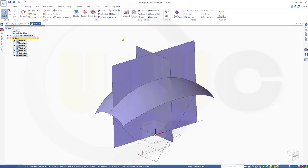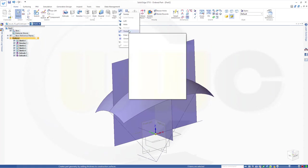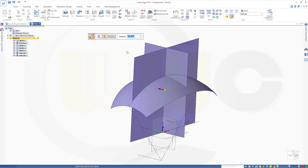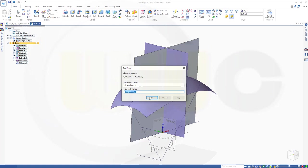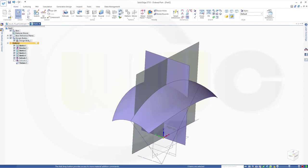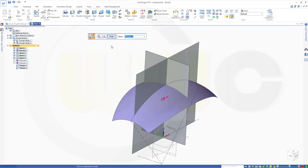Now I want to thicken those surfaces, and I want to make my quarter here. I will thicken in that direction and in that direction by 0.5 mm. I will need another body. So let's go to home — there it is — Thicken. I want to thicken this surface, 0.5 in that direction. Finish. Now I need a second body, so go for add body. Go for another thicken. Select this surface, 0.5 in that direction. Finish. Now make this the active body.